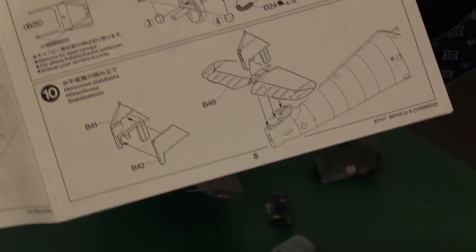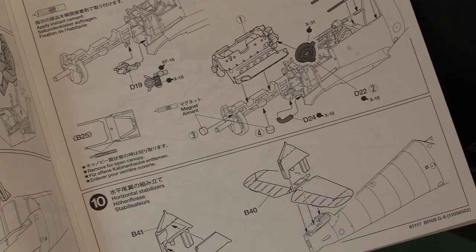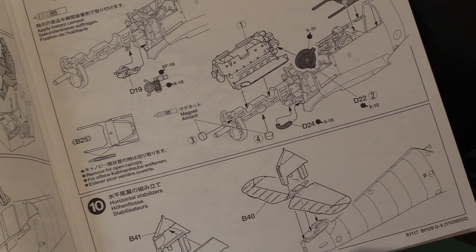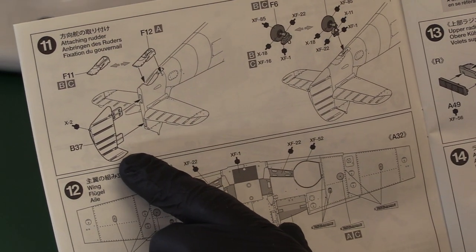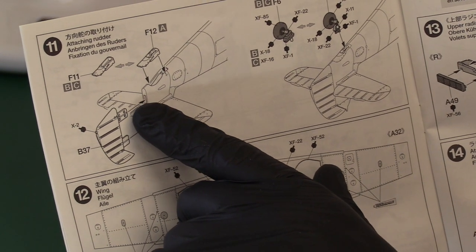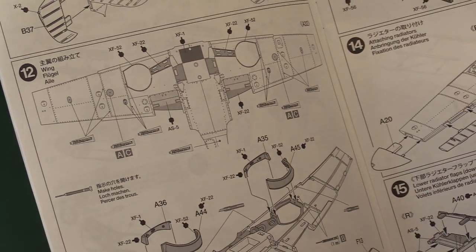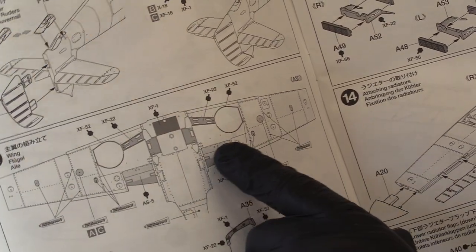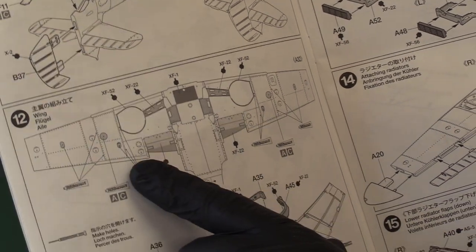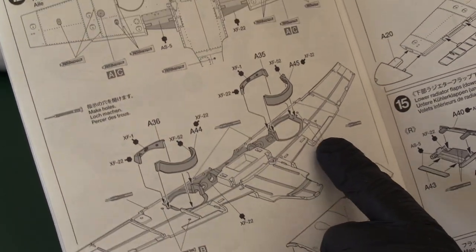Because of the pin-locking system, you cannot misalign the tail planes on this kit - they will be absolutely true and perpendicular as long as you've cleaned up the parts before gluing. The same applies to the rudder: thick and thin plugs ensure it goes in perfectly every time. There are a few spots where you need to apply putty depending on which variant you're building, to cover up hatches not applicable to your chosen version. Be aware of that.